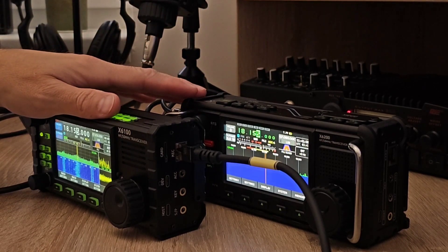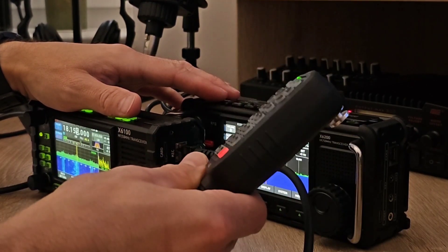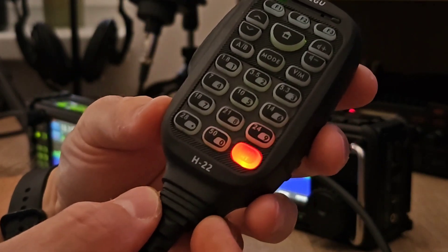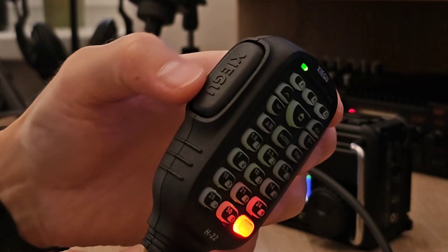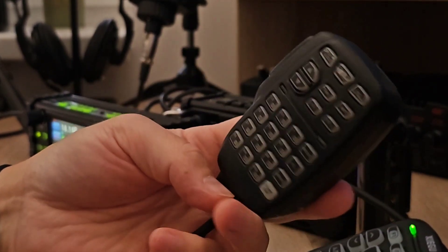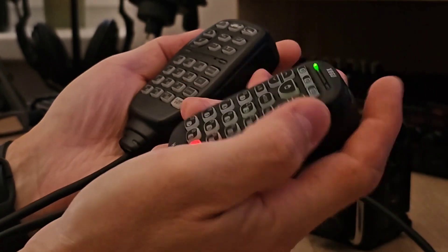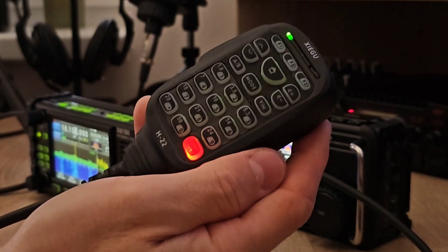I would like to do this test with just one, the same microphone. This is the latest model from Xiegu — the H22. As you can see, it is a brand new microphone, completely different from the previous version. That one was much cheaper and lighter, so this new one is heavier. I really like this new microphone from Xiegu.